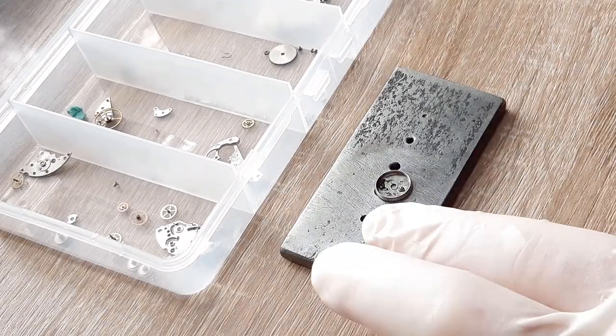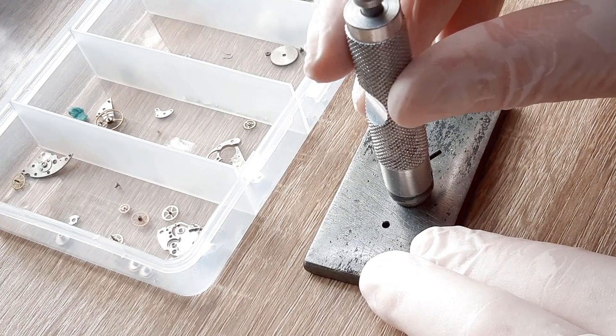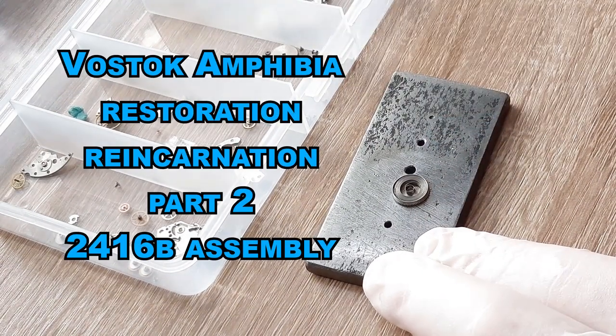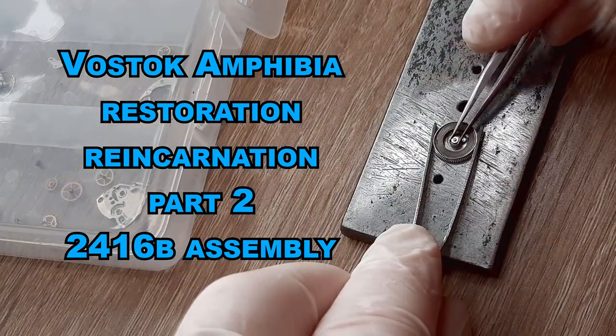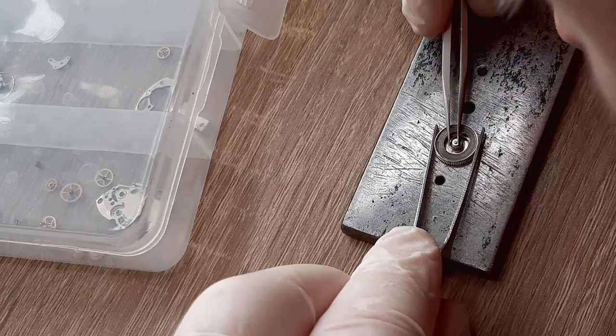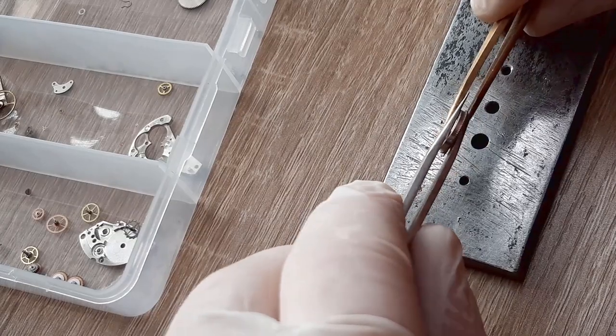This video will be about a famous Russian watch movement — the assembly of a Vostok movement 2416B, which you can find in the Vostok Amphibia. If you are interested, stay tuned. I'm starting the whole assembly.